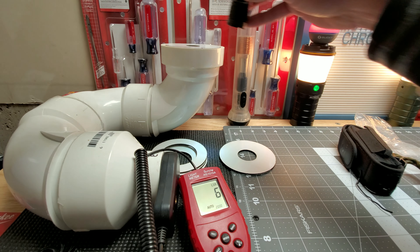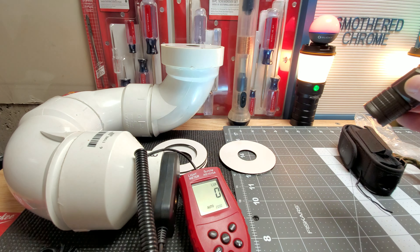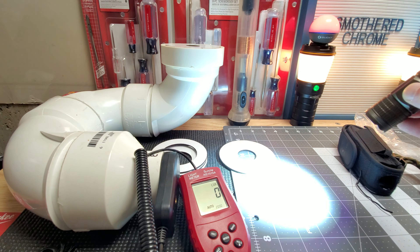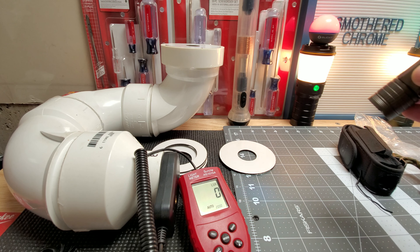Double tap is the strobe, you guys — strobe warning. And then double tap again to get SOS — strobe warning again. Pretty simple, basic functions.